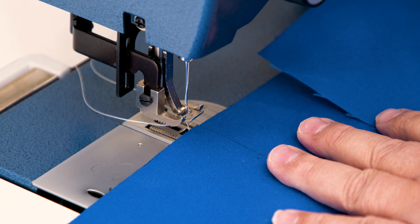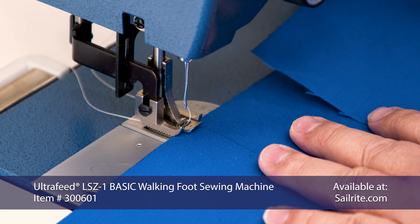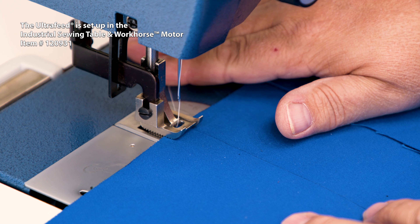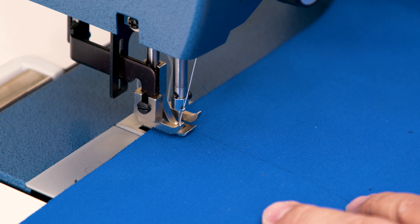To sew this canvas fabric, we will use a straight stitch set at about 6 mm in length and sew roughly an eighth inch away from the raw edge of the top panel. When you start to sew, do a little reversing to lock the stitch in place. To guide the stitch, we will line up the fabric's raw edge to a spot on the presser foot and try to feed the fabric nice and straight as we sew along this seam.